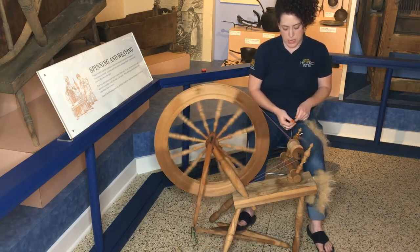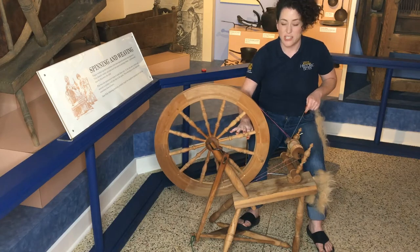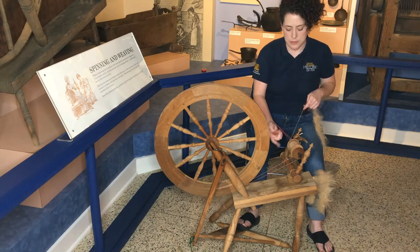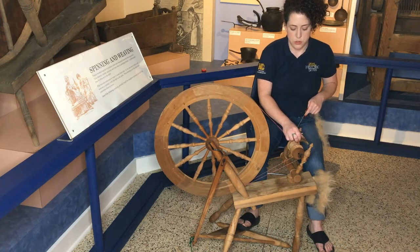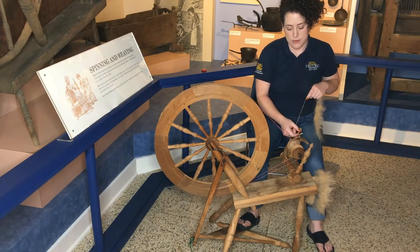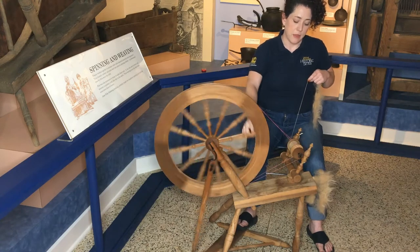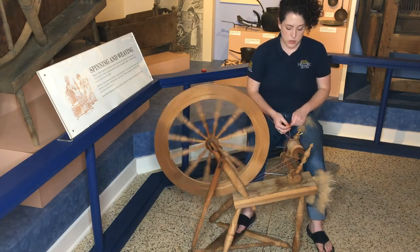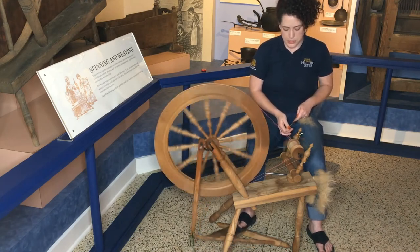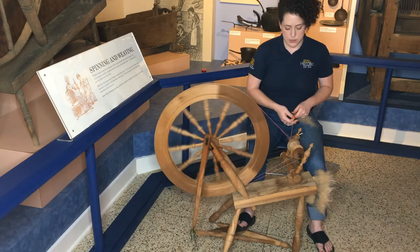Another thing you need to adjust on the treadle wheel is on the flyer — we have some hooks, and you can move your yarn down or up these hooks. Wherever it's catching on the hook, that's going to be where it winds onto the bobbin. It's not something you have to do nearly as much as when winding on with the great wheel, but periodically you'll need to change it to make sure your yarn is winding on evenly to the bobbin.